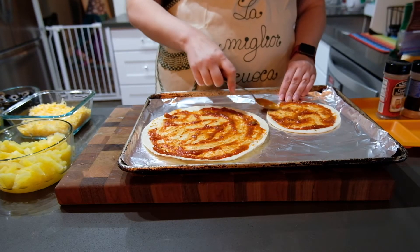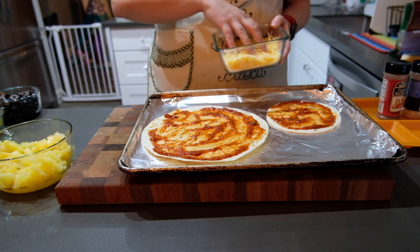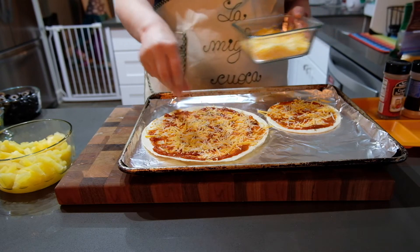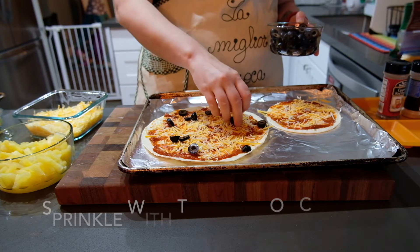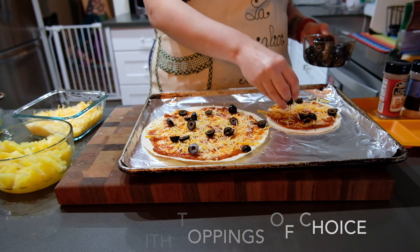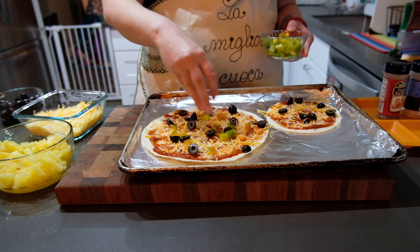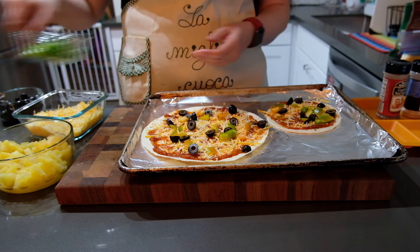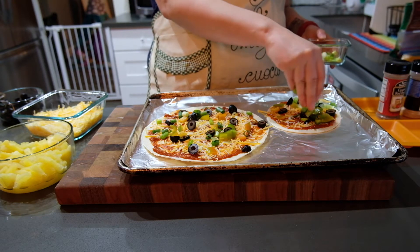Once you're done spreading the sauce, you're ready to start with cheese and toppings. I like to start with cheese to give it a little base so you're getting multiple cheese layers. Then do your toppings — put a little bit of each topping spread out evenly on each pizza. Don't go crazy with too many toppings, especially fruits and vegetables, because those release liquid when they cook and can make your pizza soggy. Just a little bit sprinkled on is what you want.